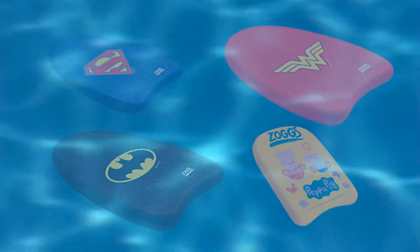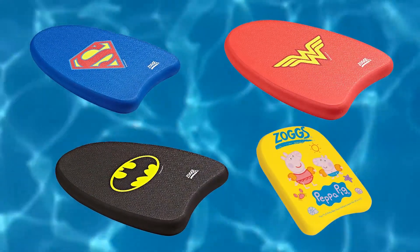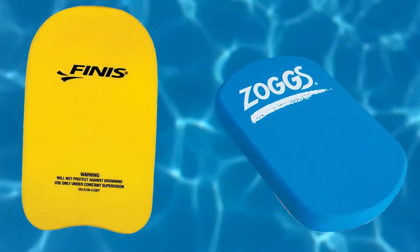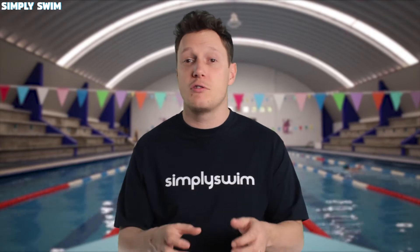Look at the Zorgs Superhero range and the Peppa Pig range. Don't worry though, they aren't all like this — just take a look at the Finnish Junior or the Zorgs Mini. Mini boards are starting to come with grip holes and are becoming more hydrodynamic, so one day there'll be lots of styles, cuts and designs to choose from.